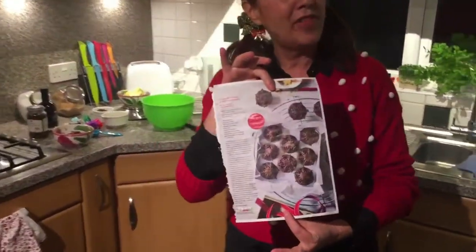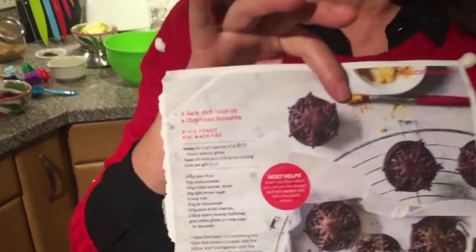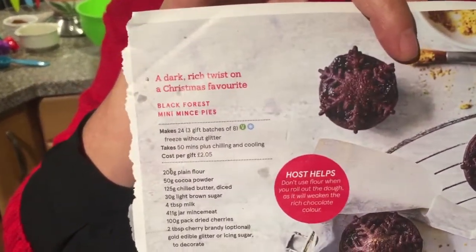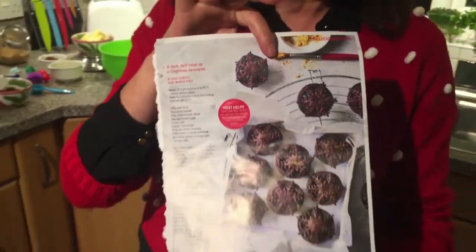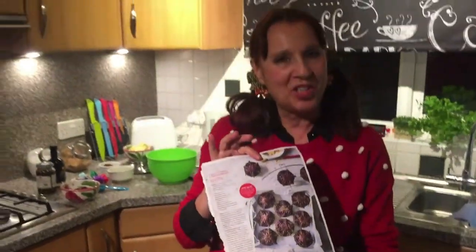They are very, very simple. Usually I'll be making my own mincemeat. Today I'm going to use mincemeat from a jar, but I'll be making my own pastry. Let's get started!